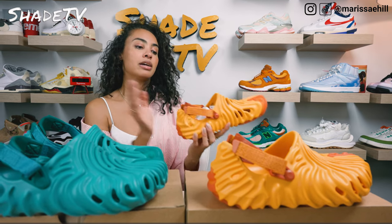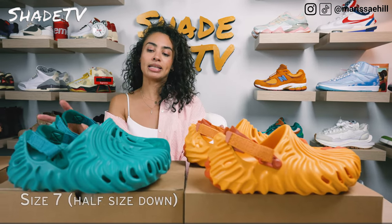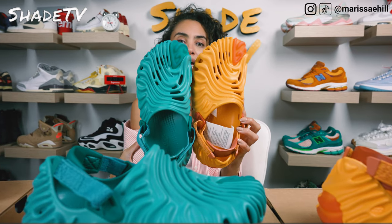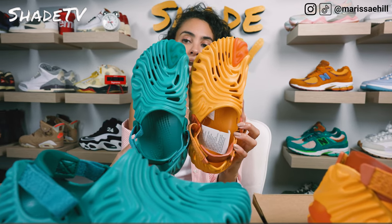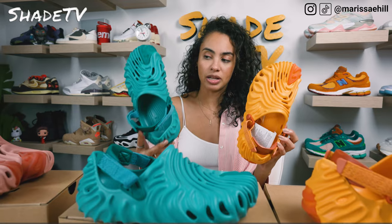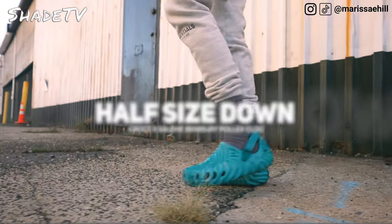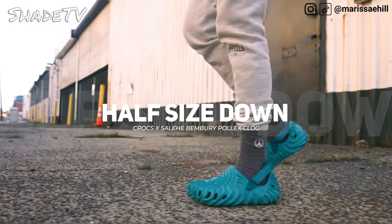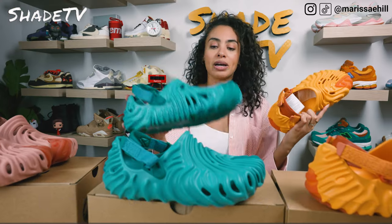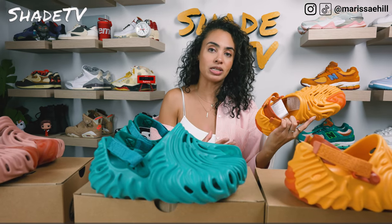Even with the strap down, I still feel like my foot is sliding in and out because there's so much extra room in the clog itself. So I would recommend going half a size down. I did get a size seven, and as you can see it's a pretty major difference. You can see how much larger that size gap is. I feel like the size seven fits me to a tee — I don't have a lot of extra room — whereas going up half a size was just too much room.